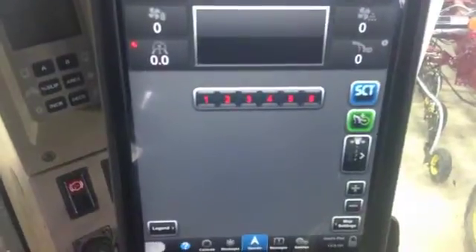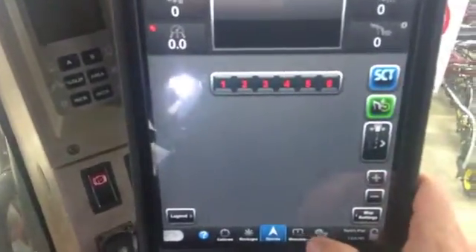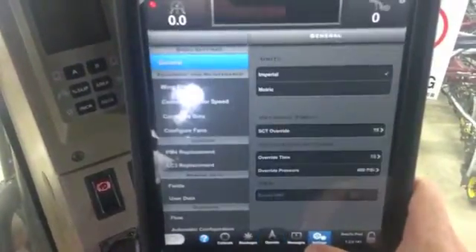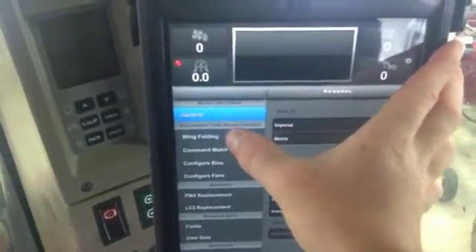Hi, Bregan Jameson here with SeaDoc. I'm just going to go into the settings tab and we're going to break down the basic functions of our wing folding. Our wing folding is found on the left hand side here, so you want to go into that.